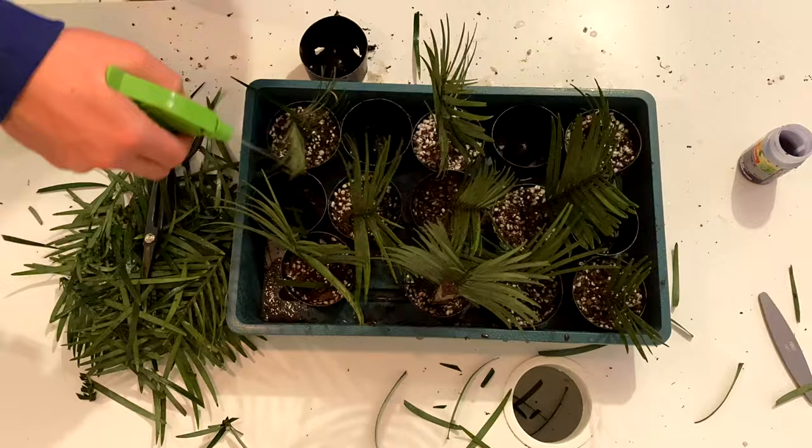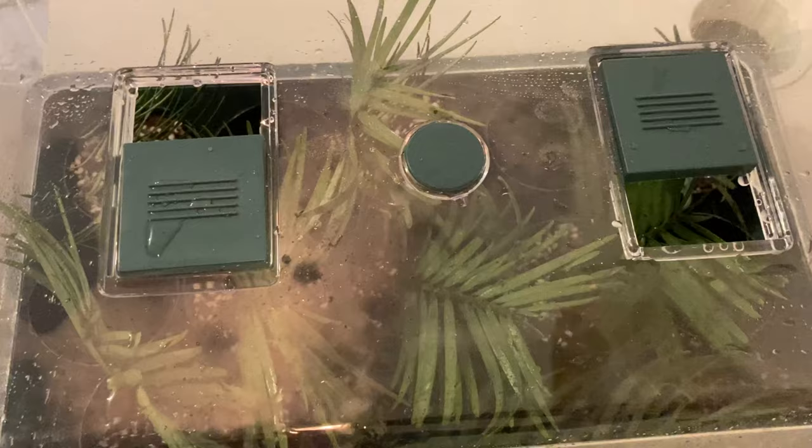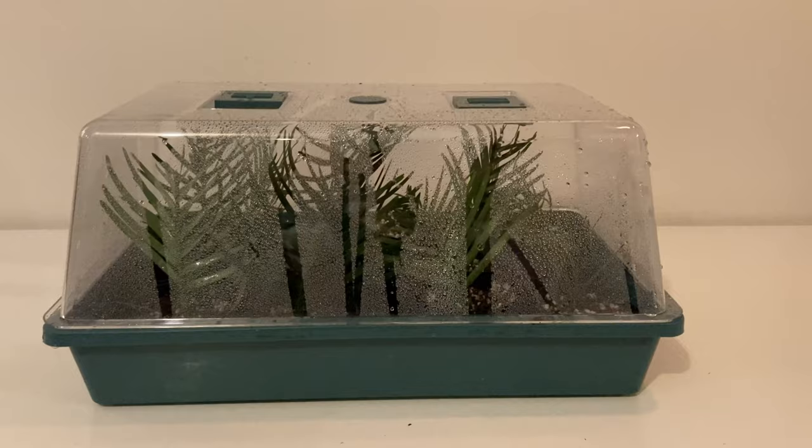Tip two is don't use regular potting mix for your cuttings. Unless it's one of those extremely easy species to propagate, you'll do much better with perlite. And the absolute most important tip is you must mist your cuttings very regularly and keep them at 100% humidity. If they dry out, they will die.